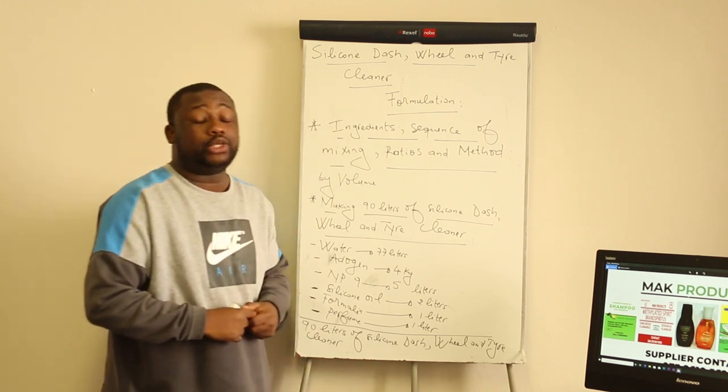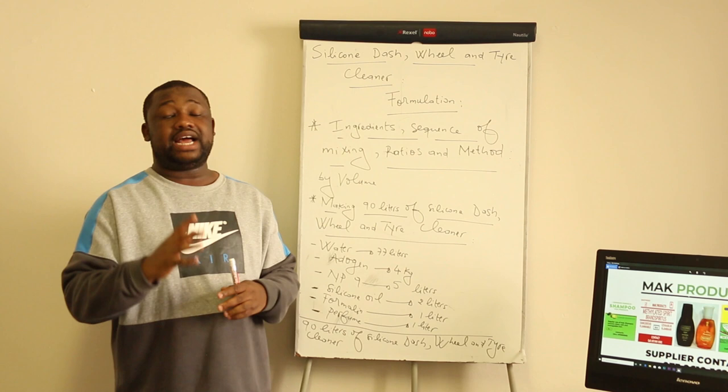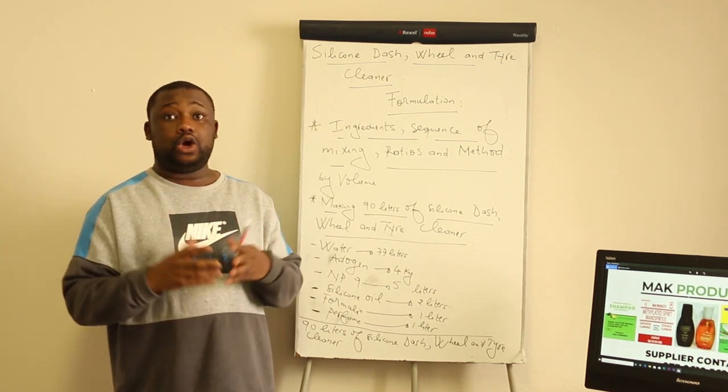Let us get to the method. As I said, I am going to describe the method in five different steps. Here we go.